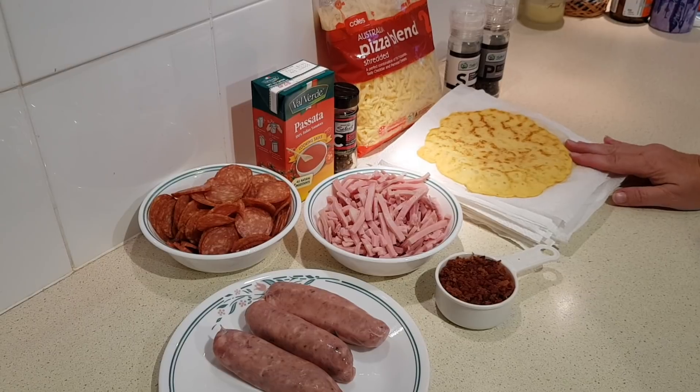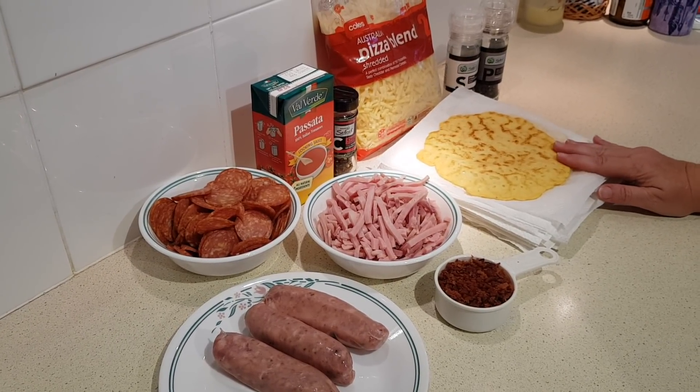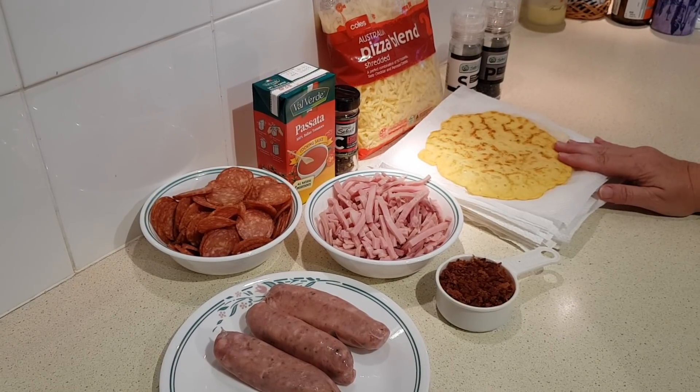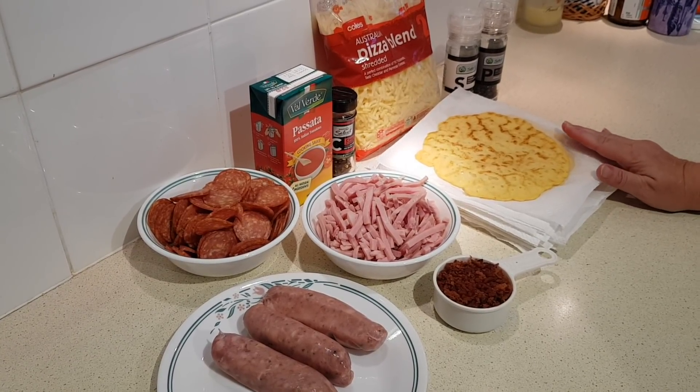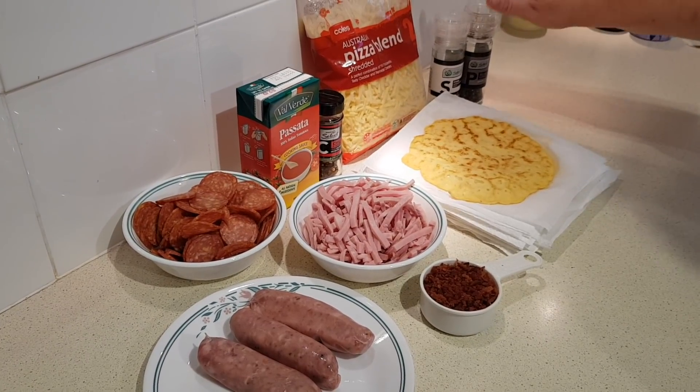Then you need 12 low-carb crepes — this is from the recipe I posted last time. You can use those, your own favorite low-carb crepe recipe, or low-carb tortillas. All of those substitutions would change the stats and the carbs. And lastly, you need some salt and pepper.